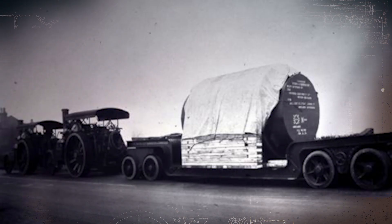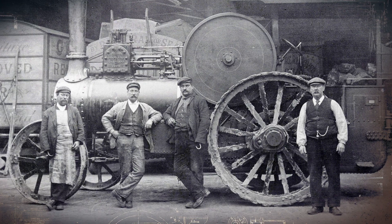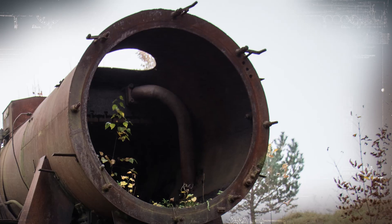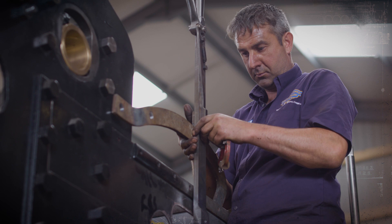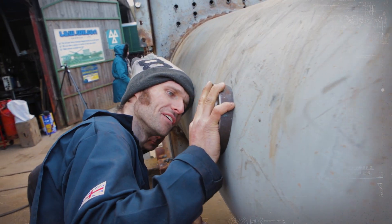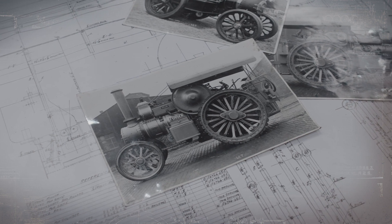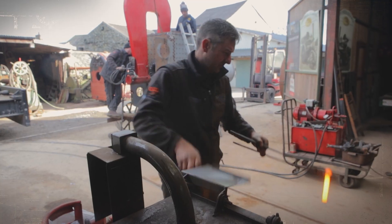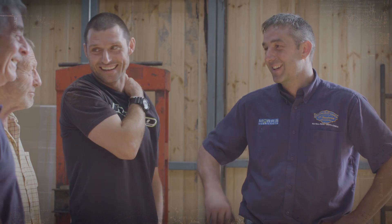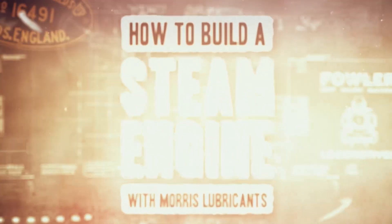In the golden age of steam engines, the Fowler B6 called Talisman stood above all others as the pinnacle of British engineering. But today they are all but extinct, with most left for scrap. For one man, it is the lifelong dream to fix that. With a little help from his old friend Guy Martin and long-time supporters Morris Lubricants, Alex Sharphouse has set himself the near-impossible challenge of recreating Talisman from scratch, in time for the Shrewsbury Steam Rally. Can Alex turn his dream into reality? In How to Build a Steam Engine.